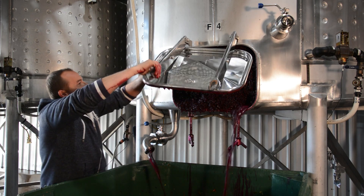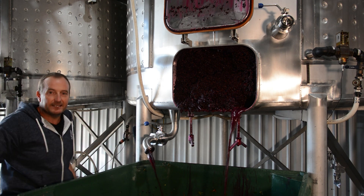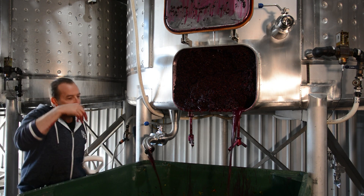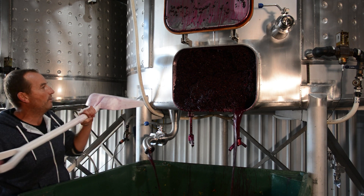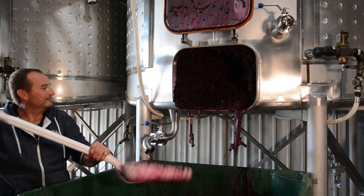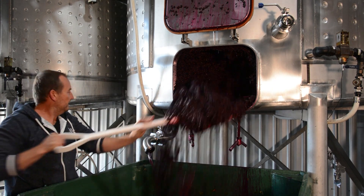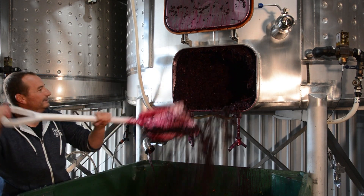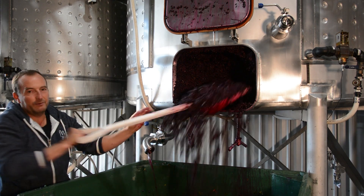There we go — door is open. We've got all these lovely skins in here now. We've got plenty of good wine here. They'll be dug out into this bin and then put through the press to get the pressings wine out. Great colour. This is 2021 Grinoc Shiraz that we're digging out at the moment.